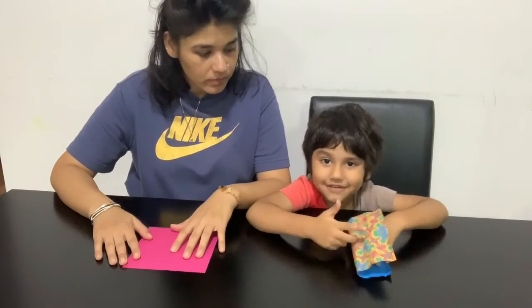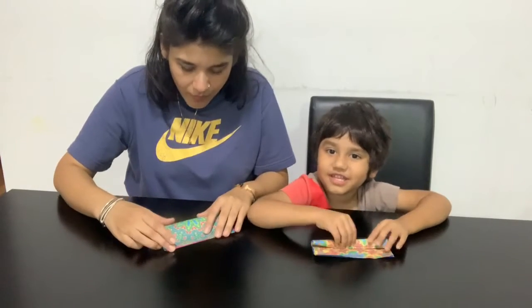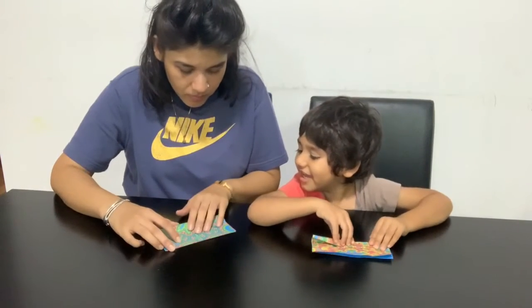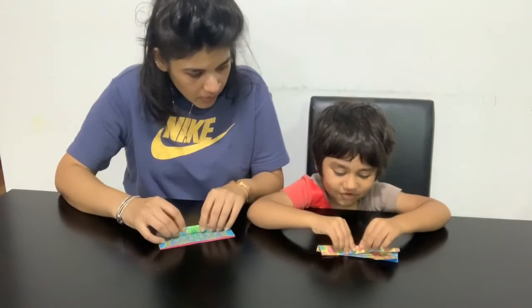Like this. Fold it. Fold it again. Fold another piece. Fold, fold, fold.